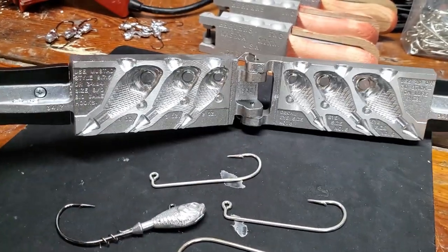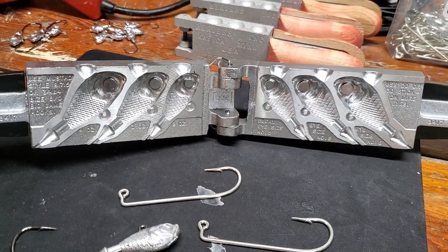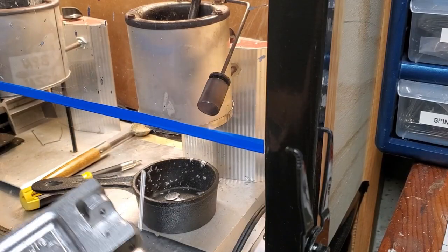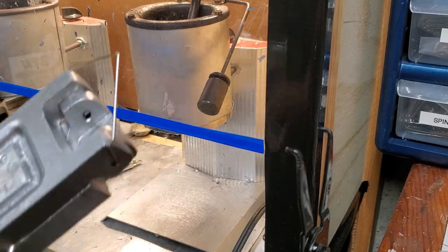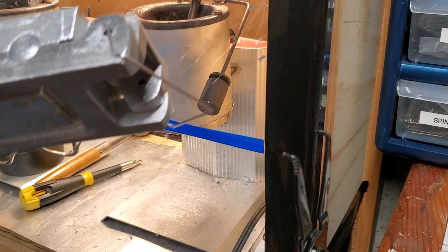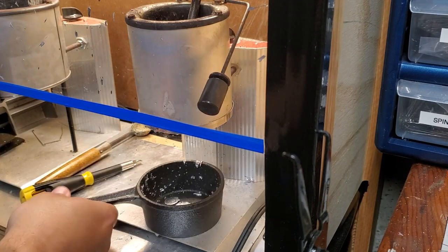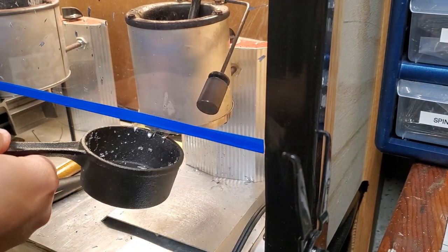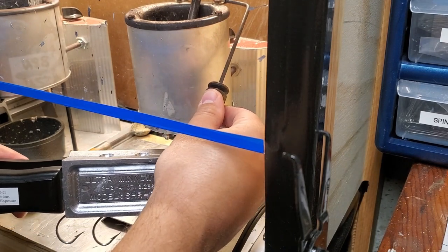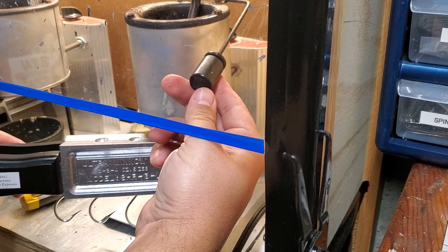Let's get back to this. I've got lead heating up right now. We're going to go ahead and pop all three sizes in and do all three cavities just to see what they come out like. We're ready to pour our Ultra Minnow jigs — the big ones. I've got my hooks in there and everything heated up. Now these are pretty big cavities, so I'd expect them to take a little bit to fill up.